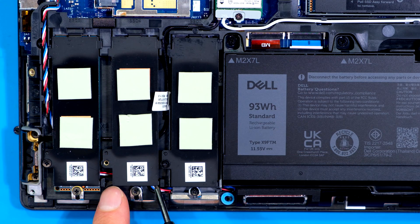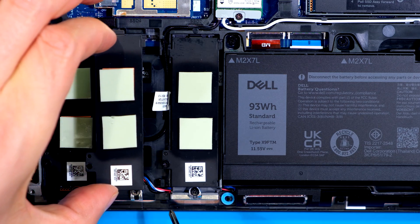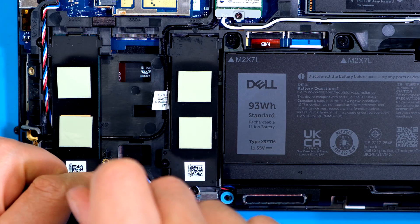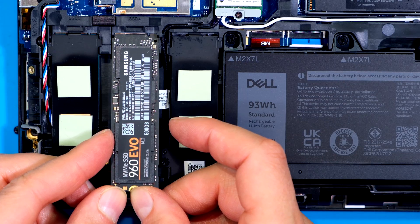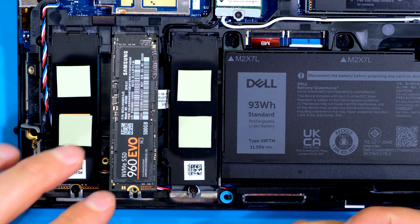The screw has been loosened but I need to remove this thermal cover from this place over here. I lift it up and to the side just gently, then I can remove the cover. There's a screw here which I'll be using to fasten down the SSD. Now I can insert my SSD inside here coming in at a slight angle. Once I've inserted that I can replace the screw.